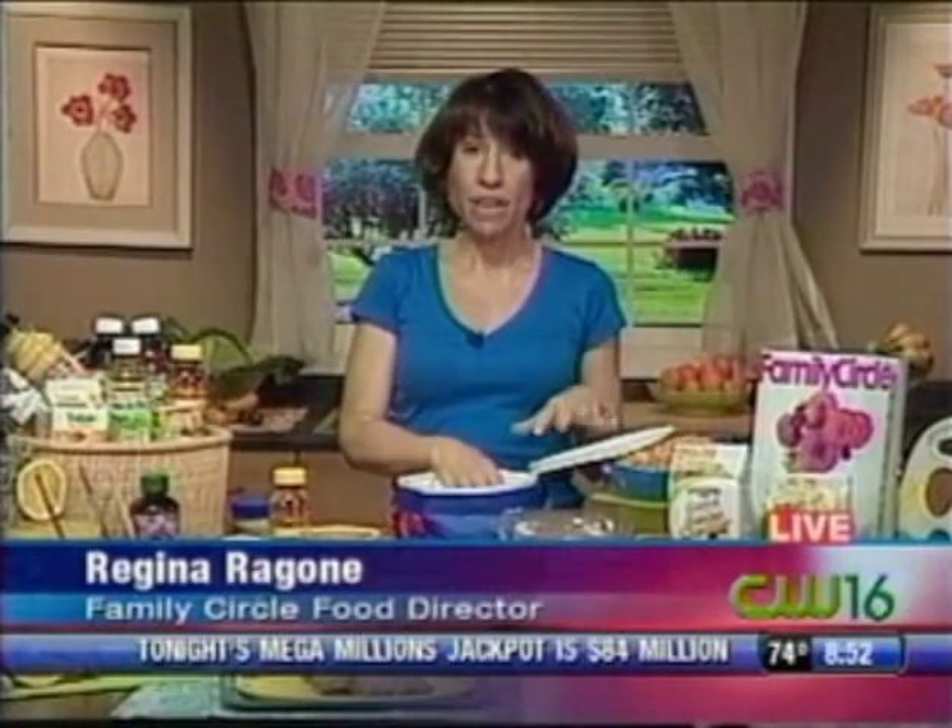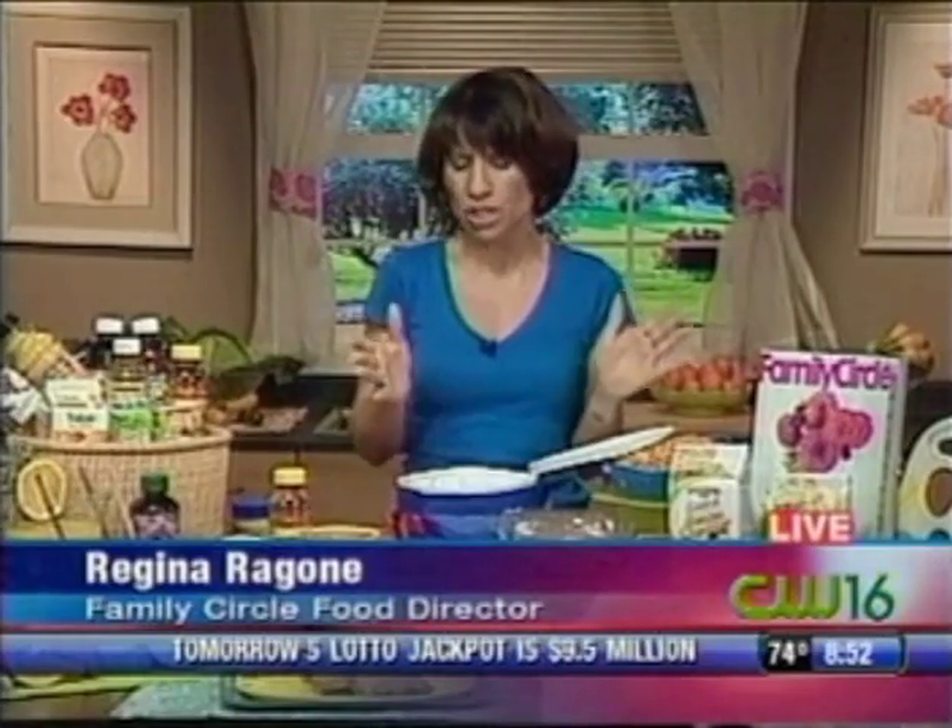I usually associate goldfish as being not that great for you, but in this case they will be — they could help your child get the vegetables. They've got some vegetables in them, and they also have whole grain ones available too. Kids really do love them.